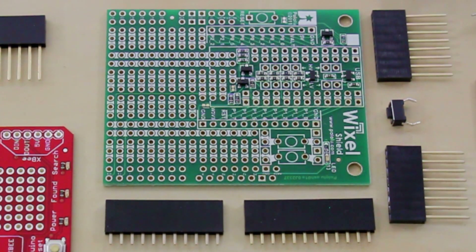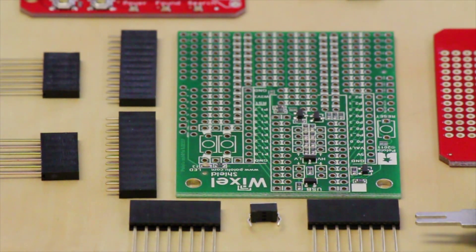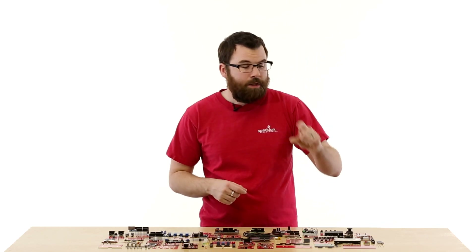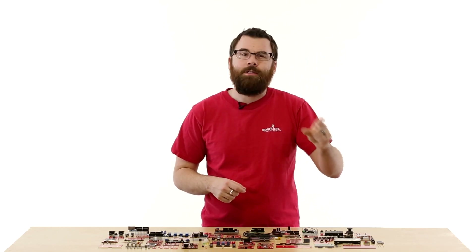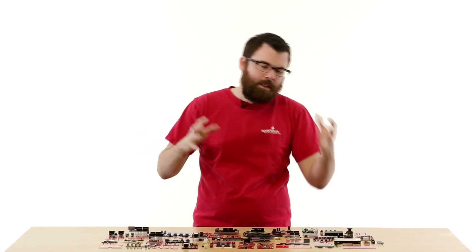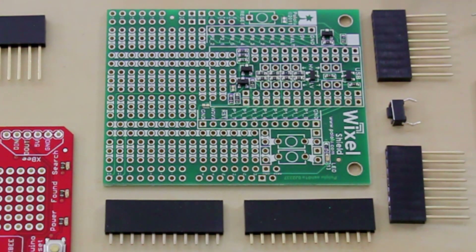Here we've got the Wixel Shield. It comes unpopulated, but does come with all the different headers and a little push button. The Wixel board is a great way to integrate a Wixel into an Arduino. The Wixel is a small wireless device — you can have two of them talk to each other, send sensor information back and forth, and this board allows you to use the Wixel with an Arduino.